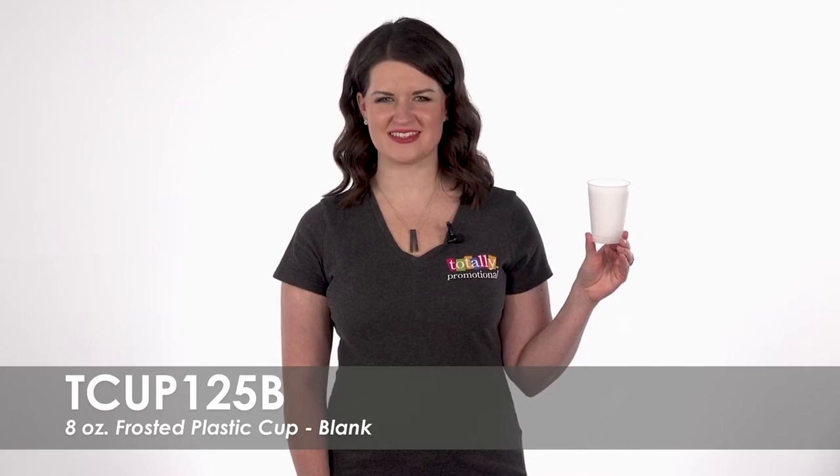Hi, welcome to Totally Promotional. This video highlights our Blank 8-Ounce Frosted Plastic Cup.